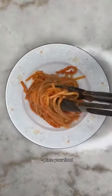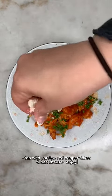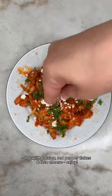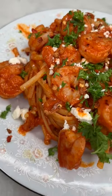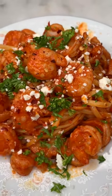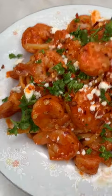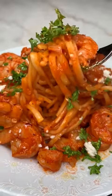It was my first time trying this recipe. It was super delicious and so easy, and next time I want to try it with some mushrooms. I topped it off with some parsley, red chili flakes, and some feta cheese, and it was ready. You guys, it's so good. Look how beautiful it looks. I hope you give it a try and let me know what you think.